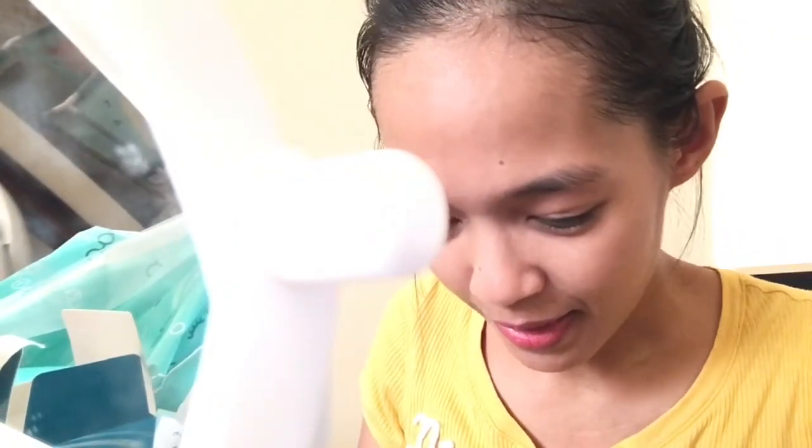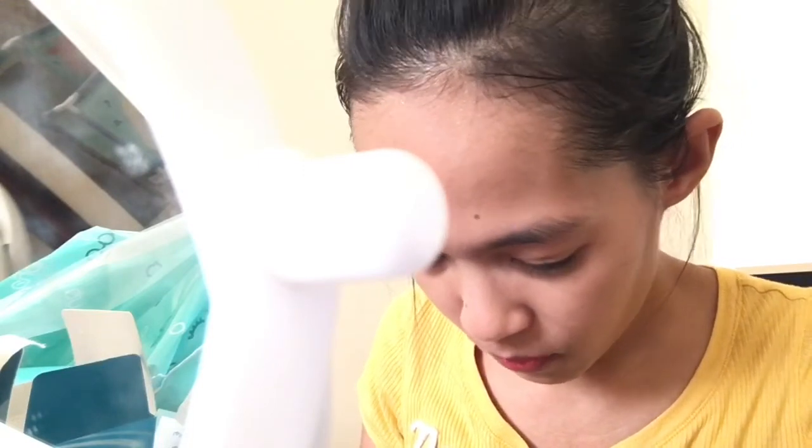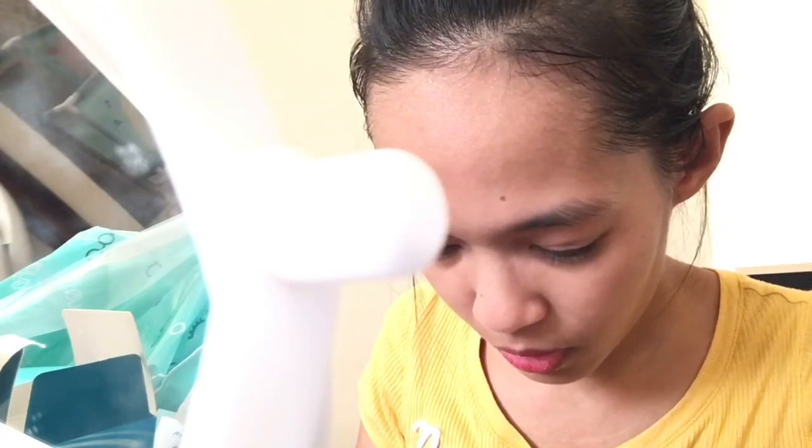I haven't worn contact lenses for more than six months so I don't know if I can put this on properly. Look, I'm sweating already! Here I am again — the struggle is real and I need to put my mirror closer because I cannot see properly. So let's get the other one first. My hands are clean. I hope it's not heavy. So this is Bella.